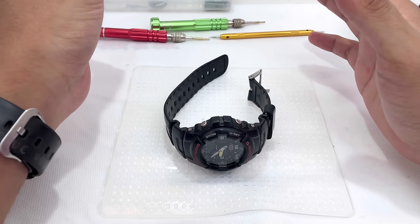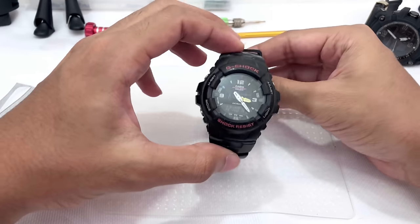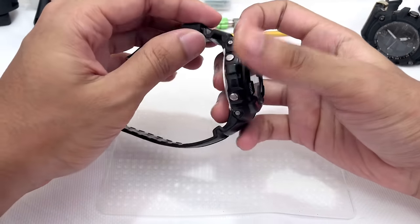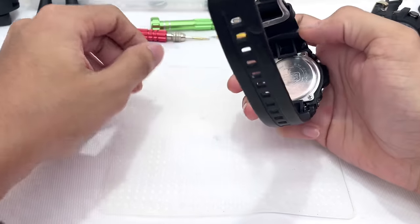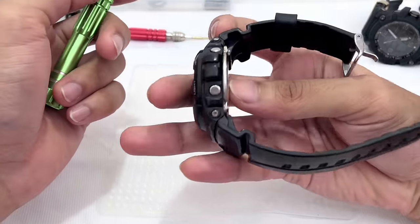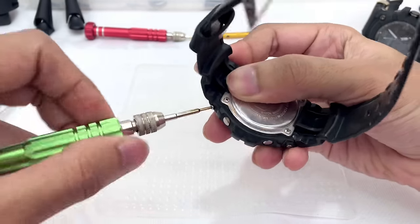Hello everyone, this is G-Shock High Fashion channel and welcome to another G-vlog. Today I'm gonna disassemble this G-100 series G-Shock watch and have a look at what's inside. Hopefully you could learn a thing or two and learn how to fix your G-Shock watch or swap the battery if you have any issues at all.